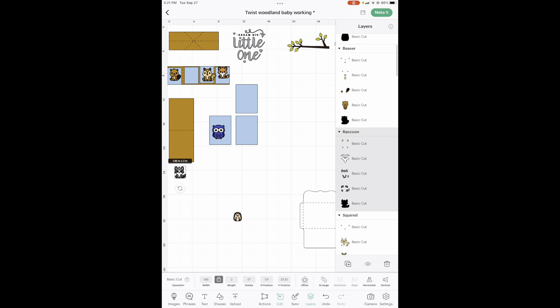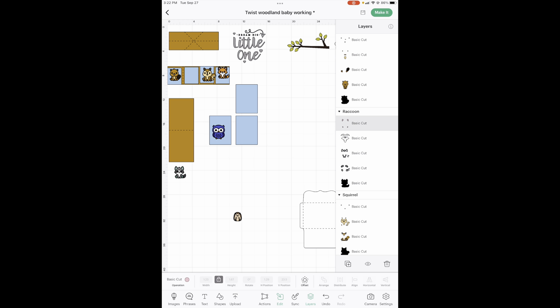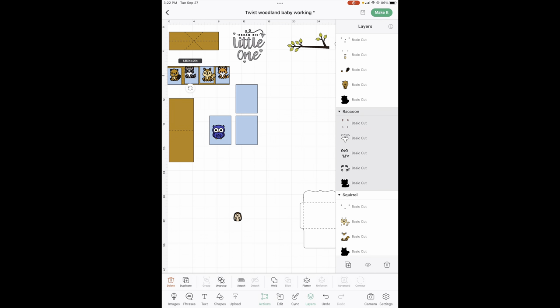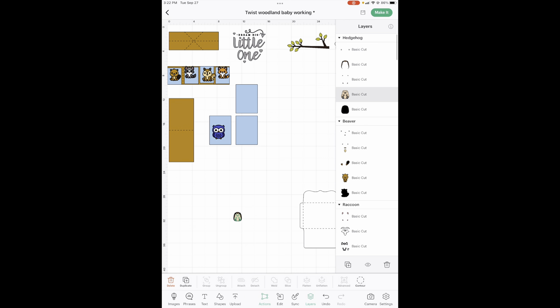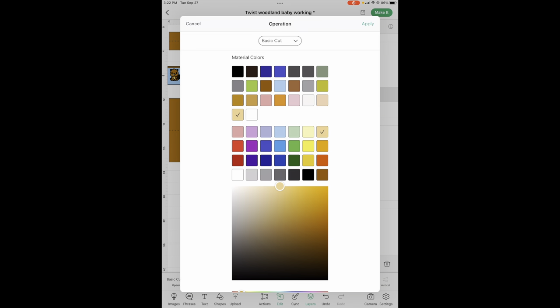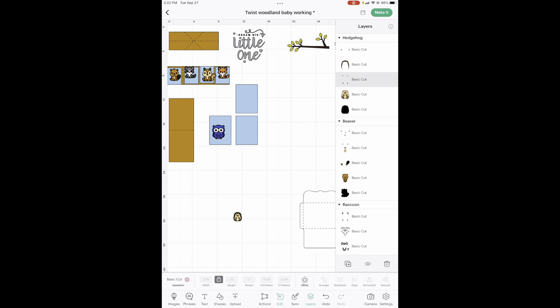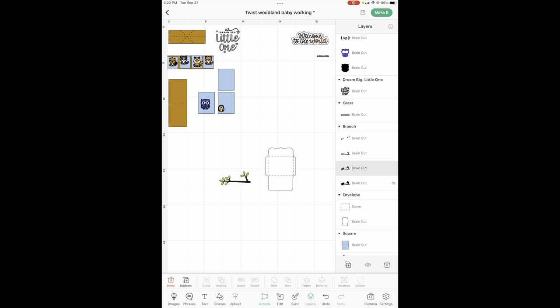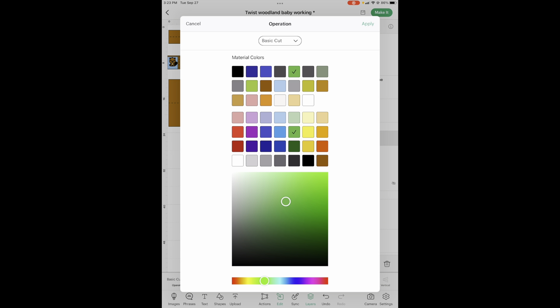Then our little raccoon guy — let's find him. He is all fine, let's double check his pink. It's a lot easier to go ahead and do it now rather than try to do it on sync. And our little hedgehog guy, he's so cute. His light brown is going to be this one, his dark brown is going to be this one, and his pink is going to be this one. Let's do our limbs — let's go ahead and change our colors. This is some of your leaves and stuff, it is going to be medium green, and his stem is going to be the dark brown. These extra leaves are going to be the same green.